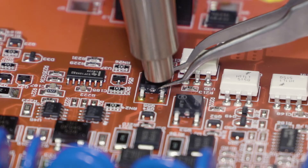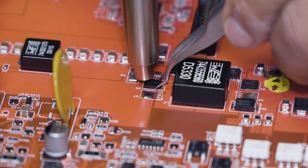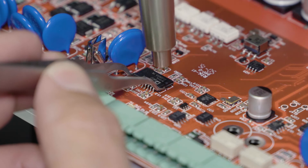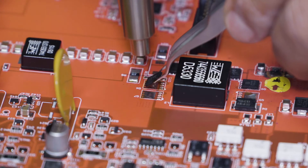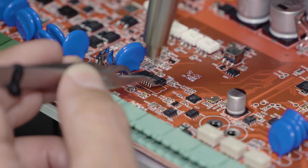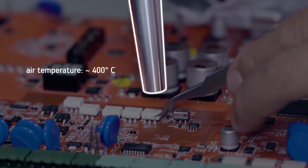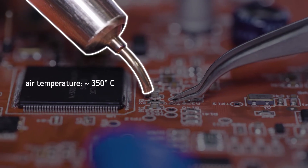To desolder, adjust airflow and air temperature to the thermal demand of the board. Lift the component with tweezers when the solder becomes molten. You can avoid hot spots by constantly moving the nozzle. Select the best fitting nozzle size for each task — choose diameters from 8 millimeters down to 1.7 millimeters.